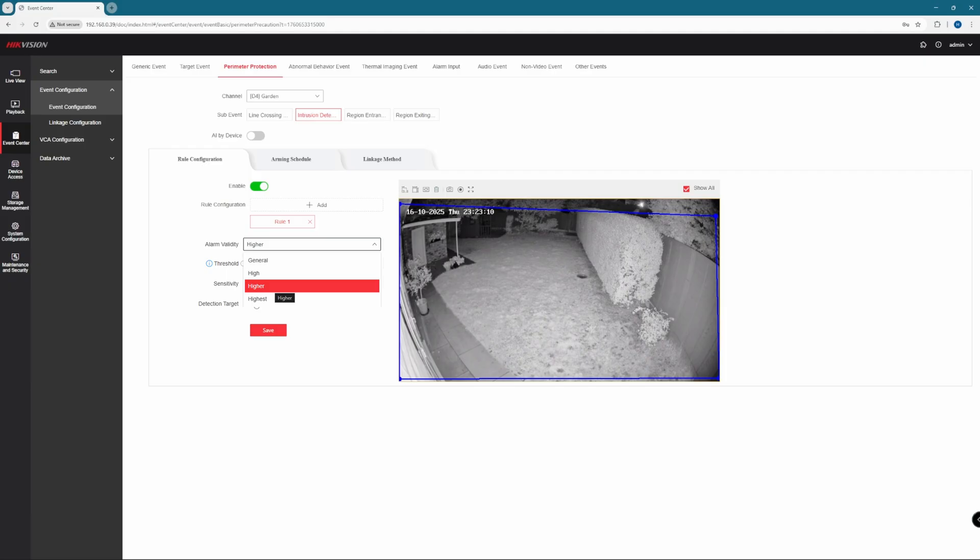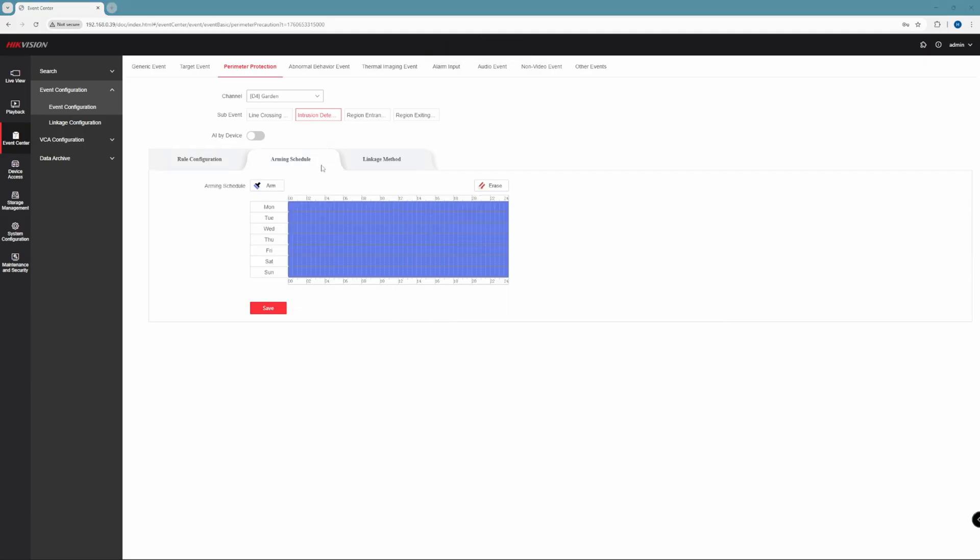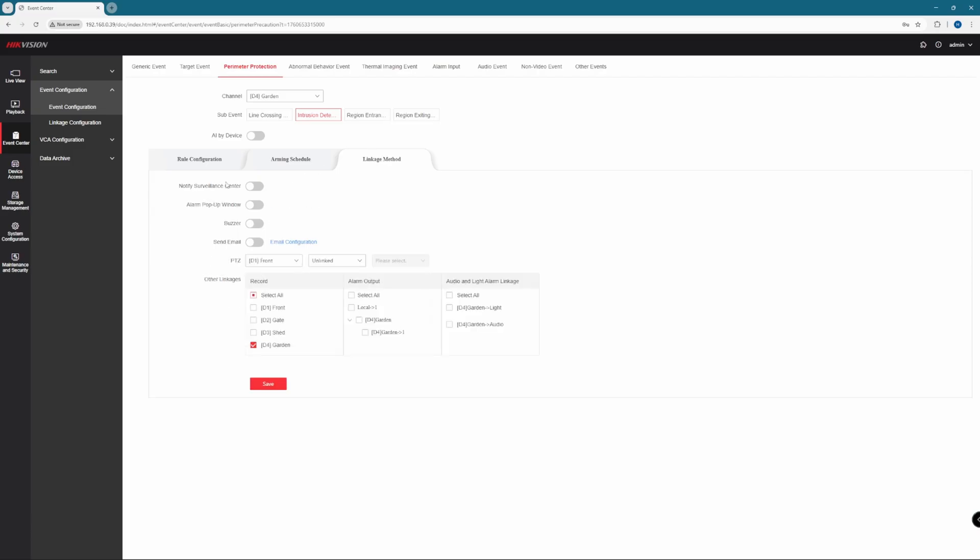Target validity is also an option here — that represents the AI's confidence score, so how accurately it believes the target matches a human or vehicle. We'll set that higher, reducing any false triggers. Arming schedule lets you set notifications at certain times, which also affects when you get a notification to your phone. Then over to Linkage Action — enable Notify Surveillance Center, which sends notifications to the HickConnect app. Go to Audio and Light Alarm and select both light and alarm for D4, which is our camera 4. If you've got multiple cameras with this feature, you'll see D1, D2, D3, etc. — make sure you select the correct camera. Finally, hit Save, and that is you all done. Simple as that.